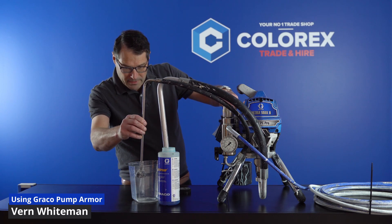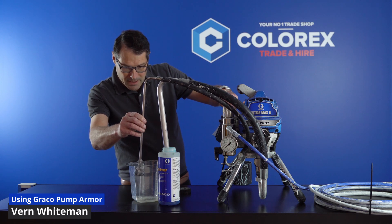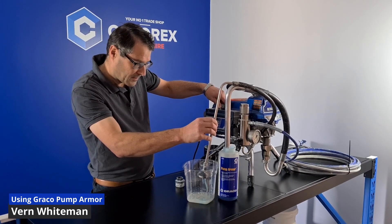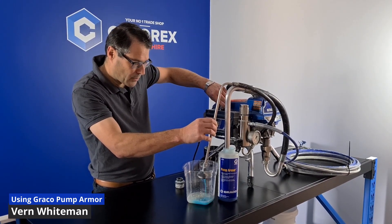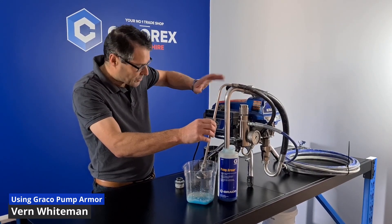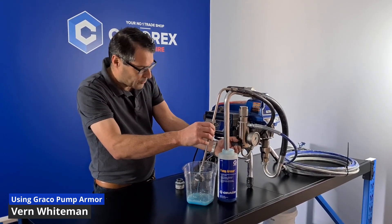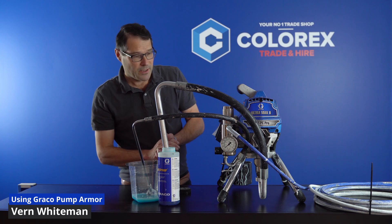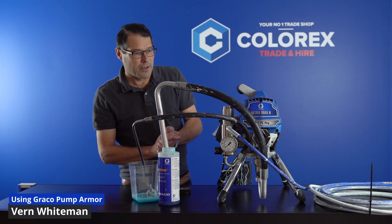You can see a bit of water coming through from our cleaner, and we're looking for the nice blue pump armor to come through. And there it is — that nice blue liquid coming through. We turn it off, switch it to spray to lock it all in, and now the pump armor is nicely encapsulated in the pump. We can keep the machine in storage knowing that next time we want to use it, it's going to work.